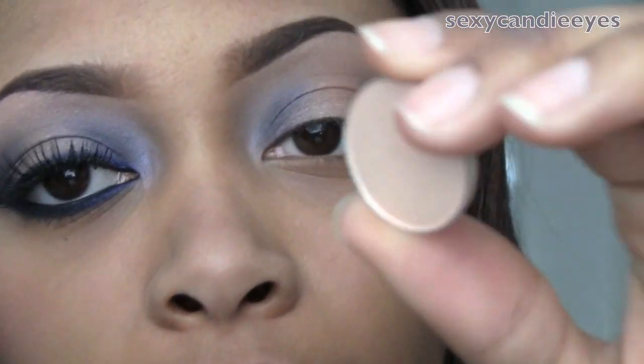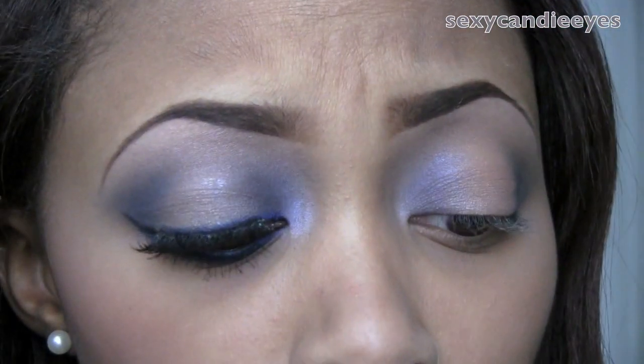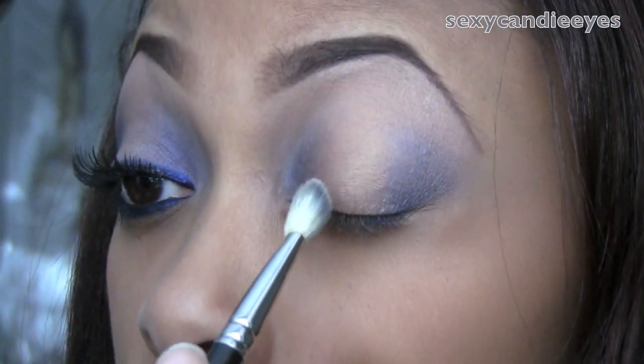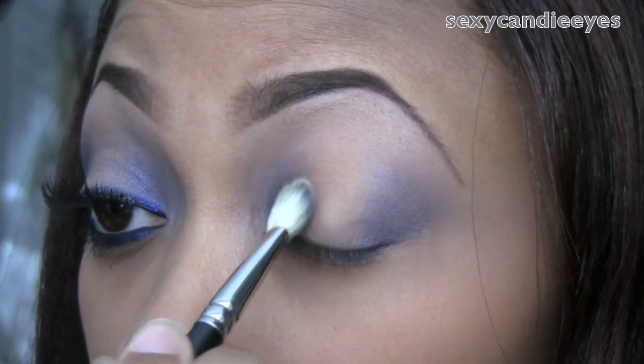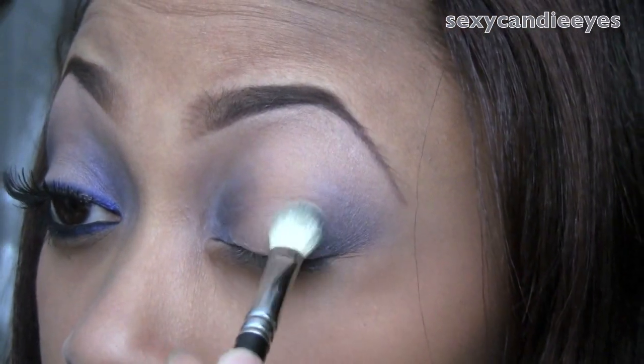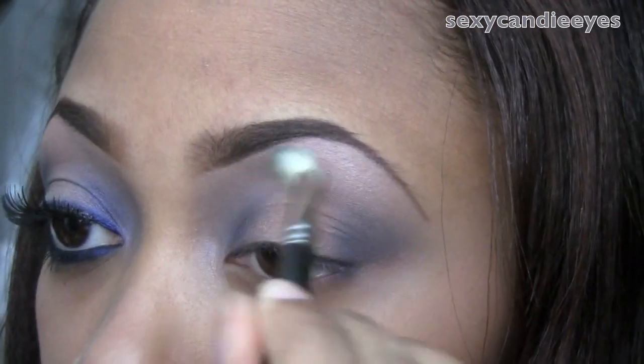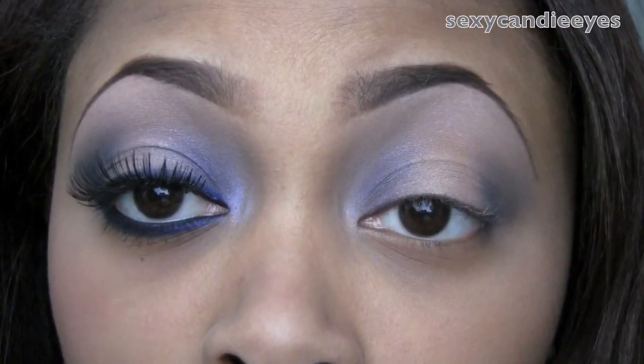Hush is a really light pink. I'm not going to put much of it at all — I'm just going to press a little bit over that base on my lid, the Bam Boom. Then just go back and forth until both eyes look the same, which they do not currently.